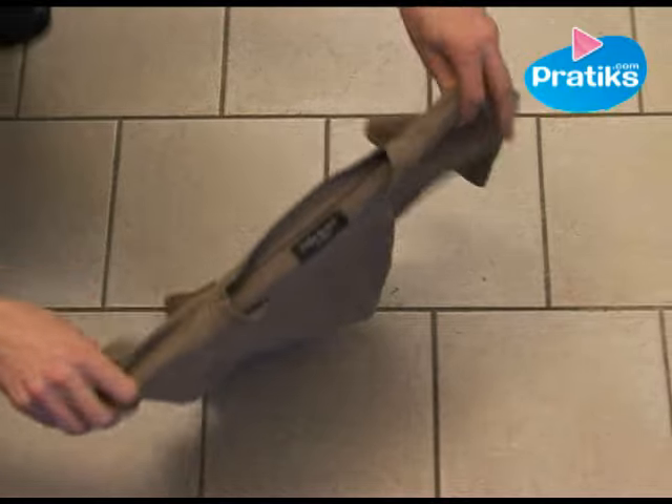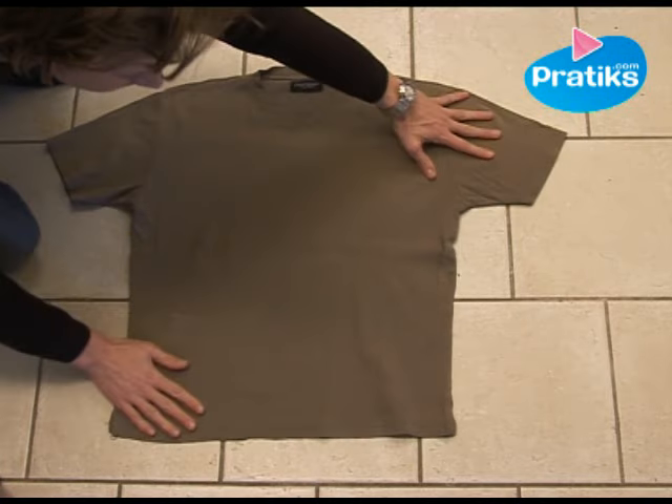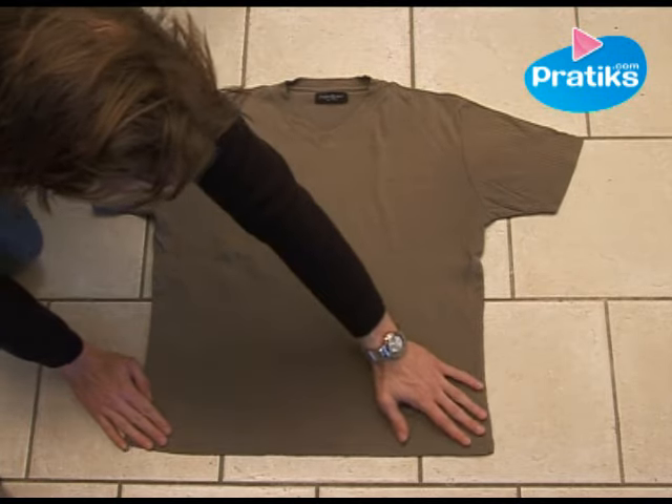I'm going to show you step by step how to do this little trick, because it really is like magic.